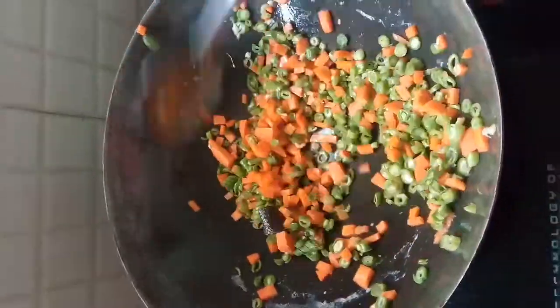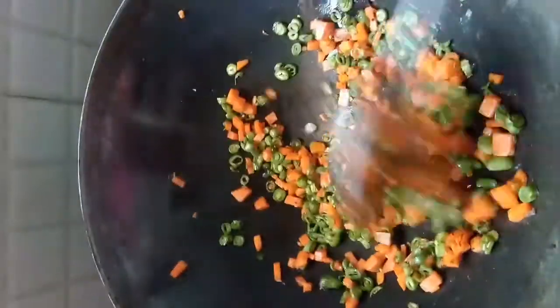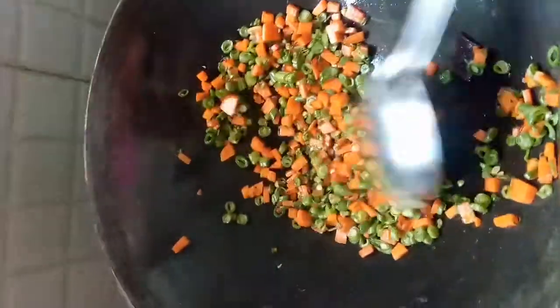Now in the same wok I am adding one tablespoon of oil and one small cinnamon stick. To that I am adding the beans and carrot. Nicely toss the vegetables till they are partially cooked, because we want them to be crunchy.